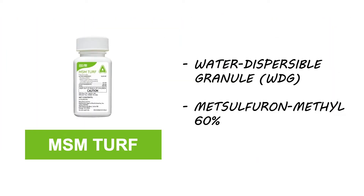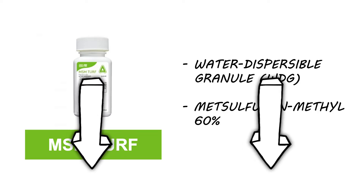This product is formulated as a water-dispersible granule and is made with metsulfuron methyl. To get this product and more with free shipping, don't forget to check out the links in the video's description.